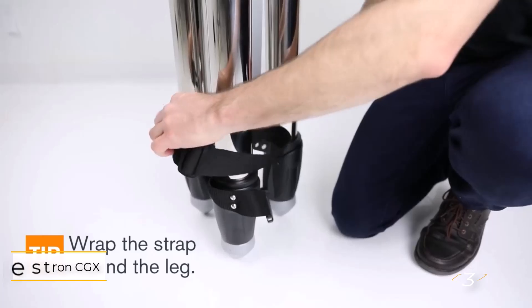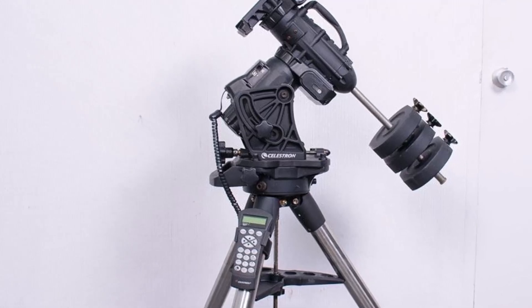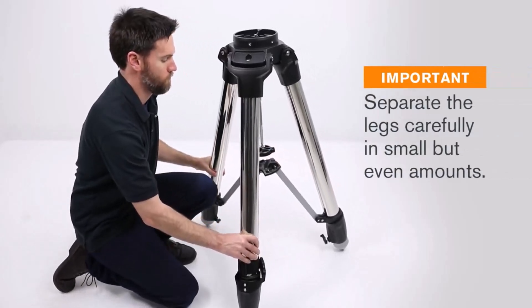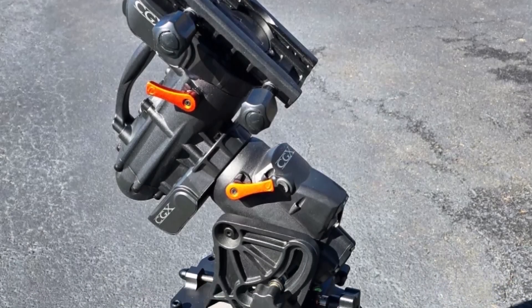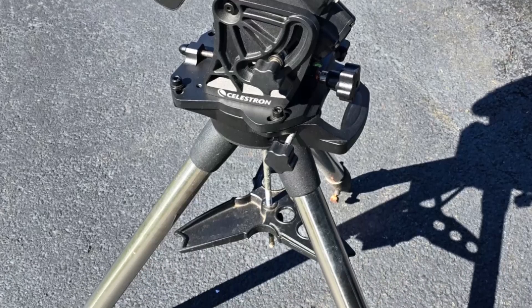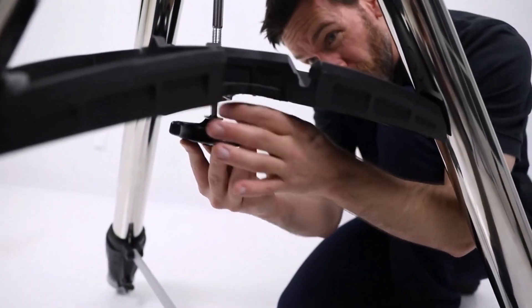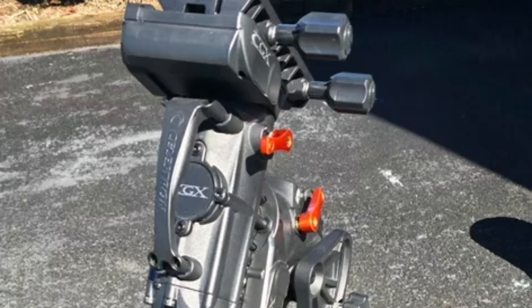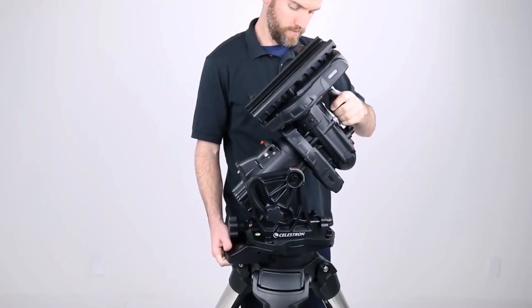Number three: Celestron CGX Equatorial Mount and Tripod. The Celestron CGX is widely acclaimed as the brand's top astrophotography mount, and after testing it, we concur. It outperforms its predecessors thanks to advanced mechanics, improved quieter motors, and a superior worm drive design that's belt-driven and spring-loaded, eliminating gear backlash. This ensures smooth slewing with nine selectable speeds. The CGX excels in handling large payloads, supporting telescope apertures between 6 and 11 inches — perfect for capturing faint galaxies and nebulae.